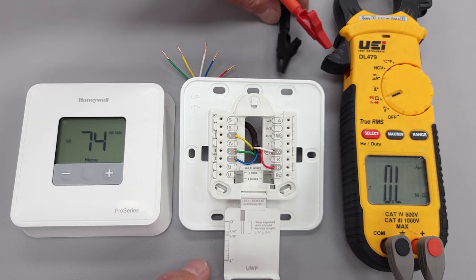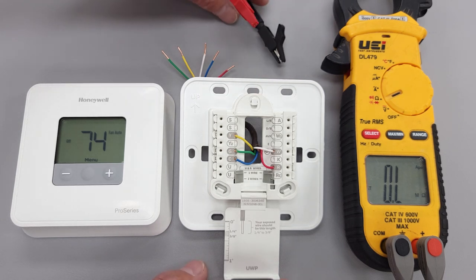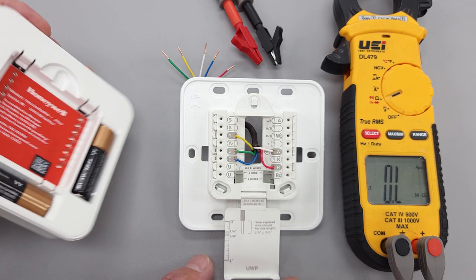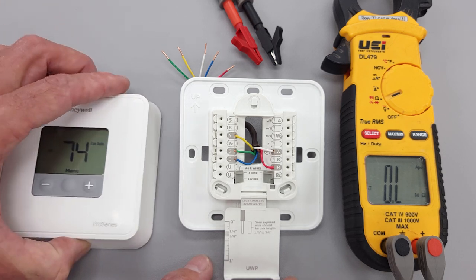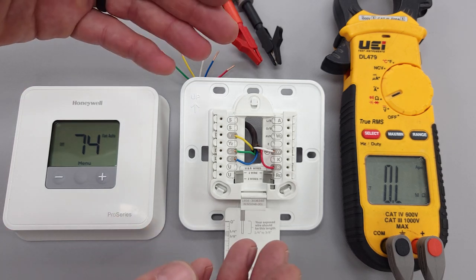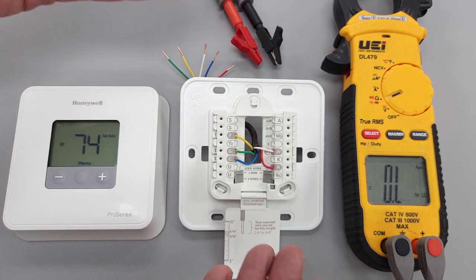These two probes are connected to your multimeter, and we can do this test without having any 24-volt power wiring — we're just using the batteries in the back of the thermostat. The thing you need to remember is that a thermostat is basically just a switching mechanism. It's very simple.